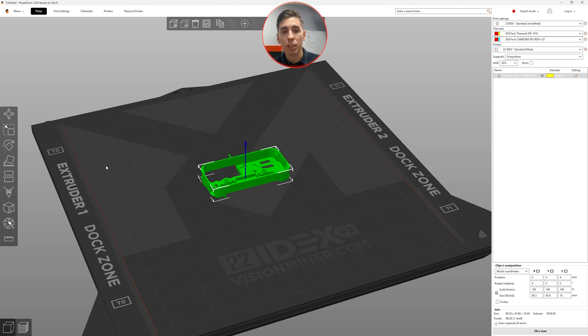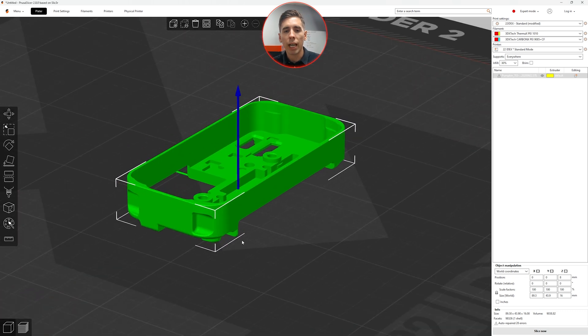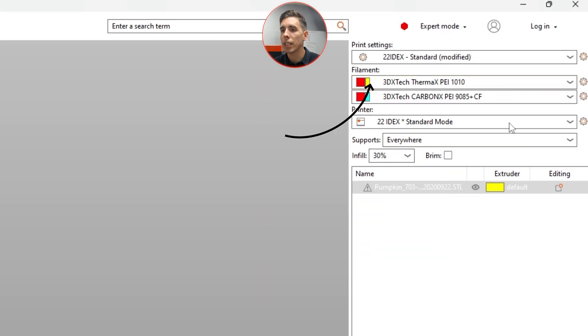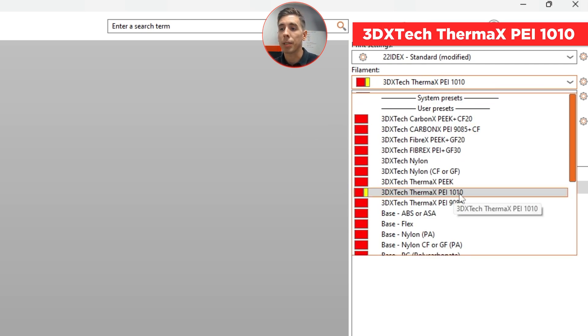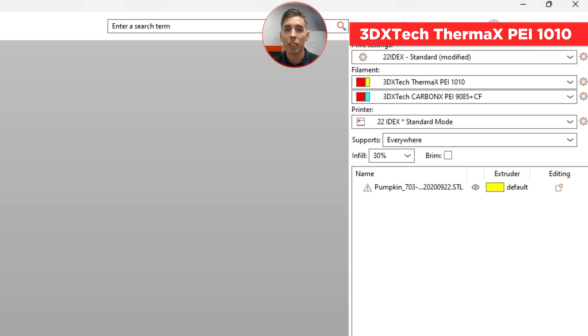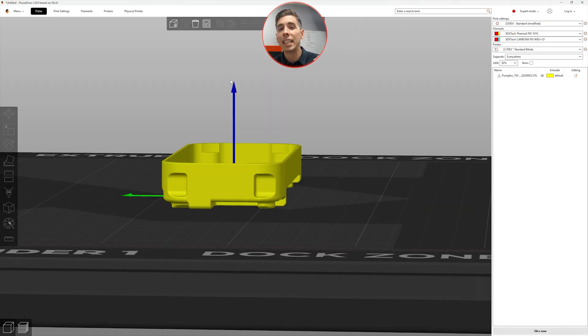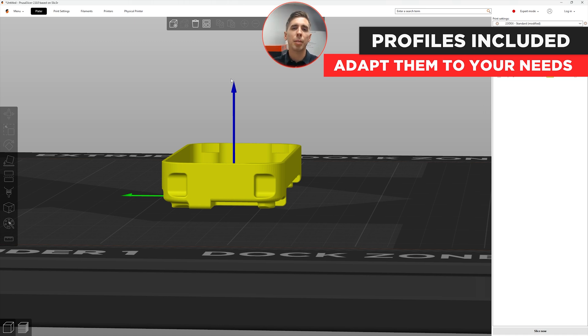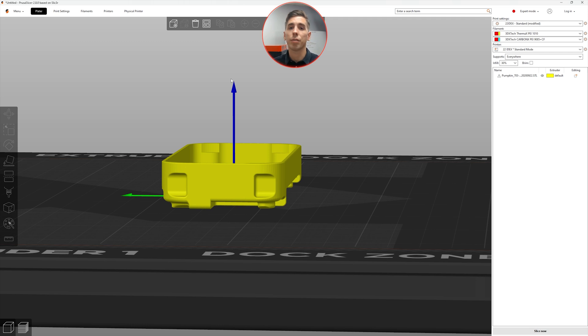Since we've printed this part before, we know we're going to want to disable supports in some of these overhangs because we don't need them. The first thing we're going to do is come over here and select that 3DX Tech Thermax PEI 1010 profile, so all my temperatures and everything are set up to the appropriate values. Those may need adjusting depending on the part geometry, size, and difficulty. These profiles are included but they are starting points — the world of high temp is still kind of the wild west, so different geometries and shapes may need slight adjustments.